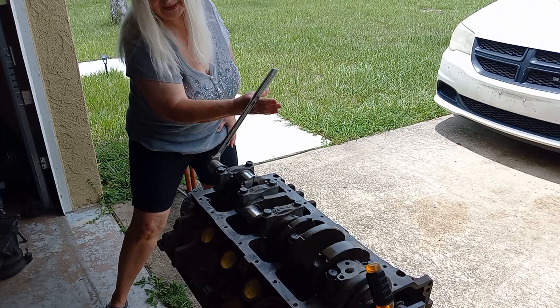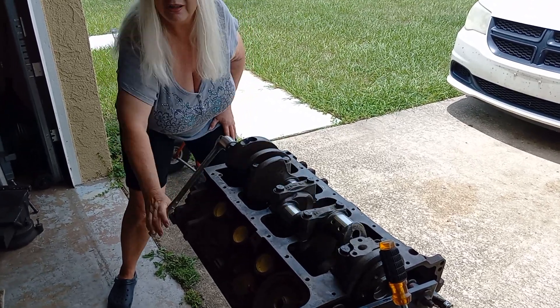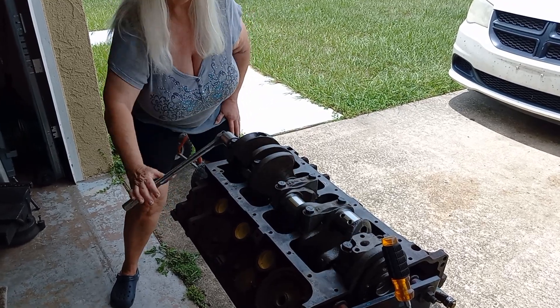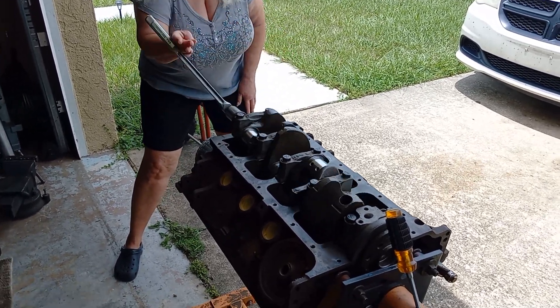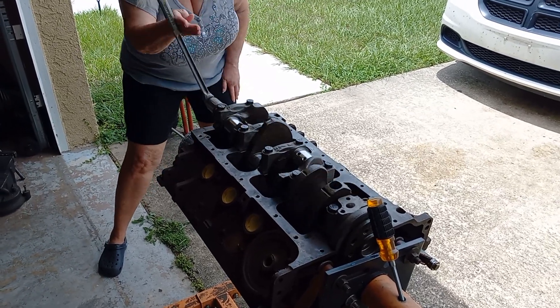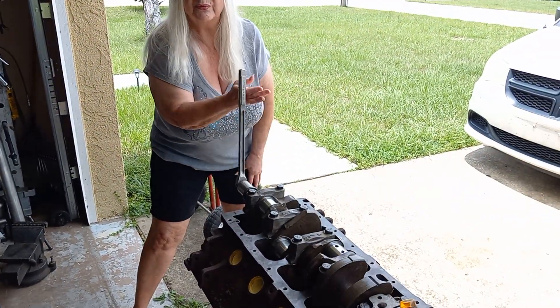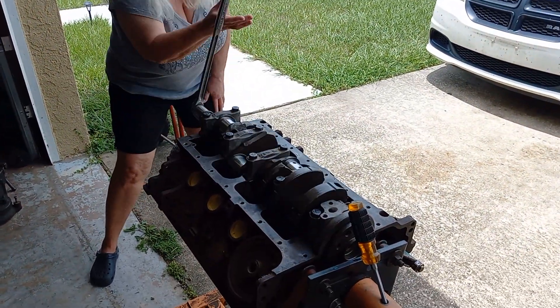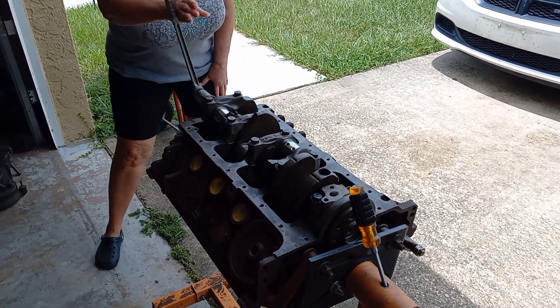How does that feel? Is it smooth? You don't feel anything binding, no tight spots anywhere? Keep going a little more. It feels fine — and a woman can do this one-handed, real nice and easy.